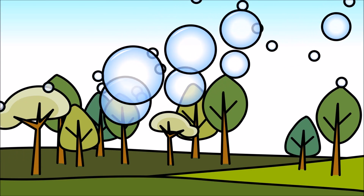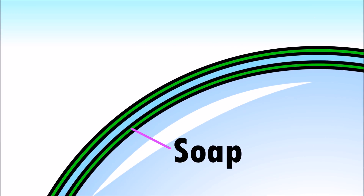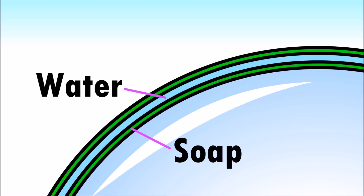A bubble is essentially a soap sandwich! With a layer of soap on the inside, a layer of water in the middle, and another layer of soap on the outside!